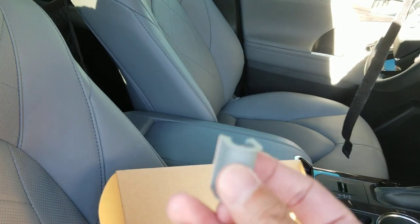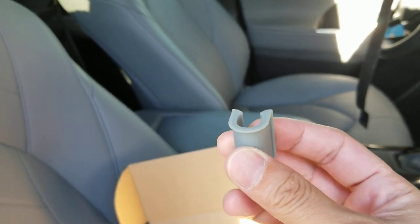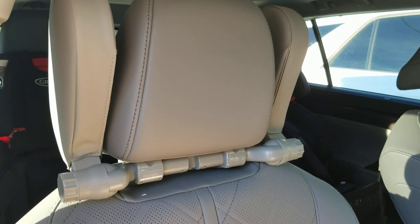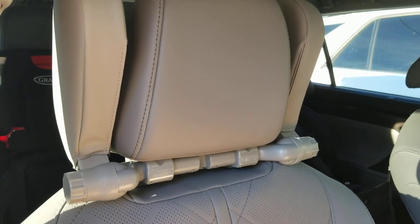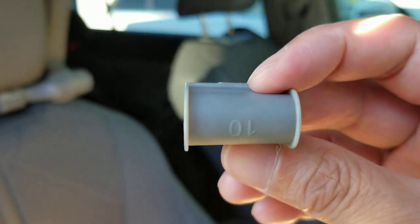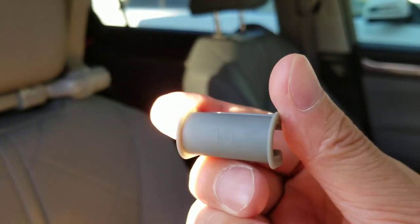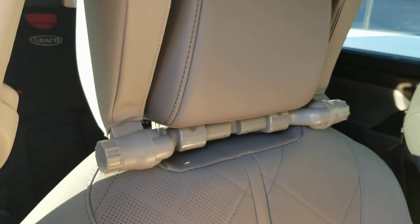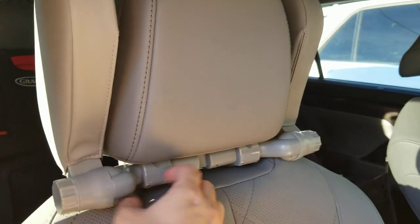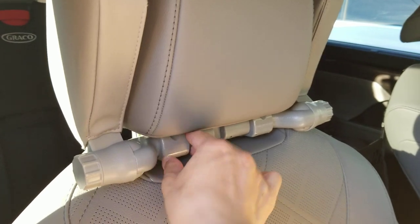It does come with these additional little adapters depending on the thickness of your headrest. The one I installed on this Highlander is the 12.5 — it'll say the number right on there. This one here is a 10, so I used the 12.5. When you put those on, it is really snug — check it out, this bad boy ain't going anywhere.